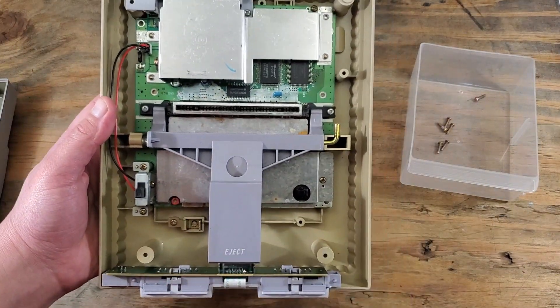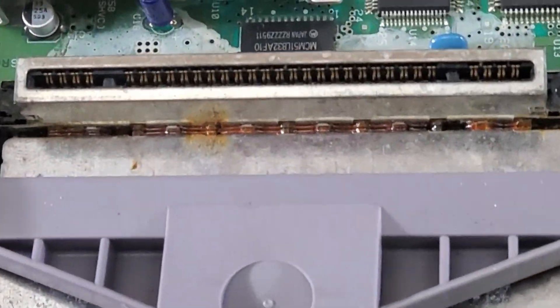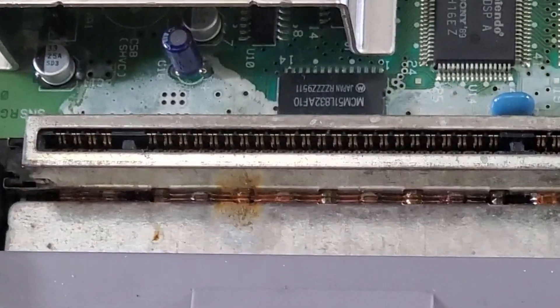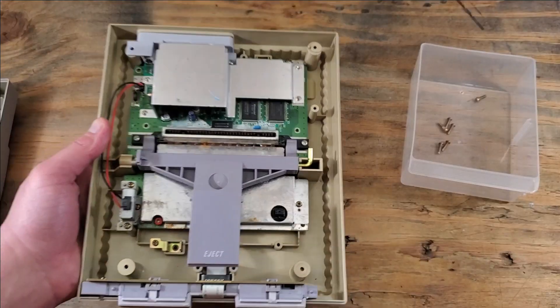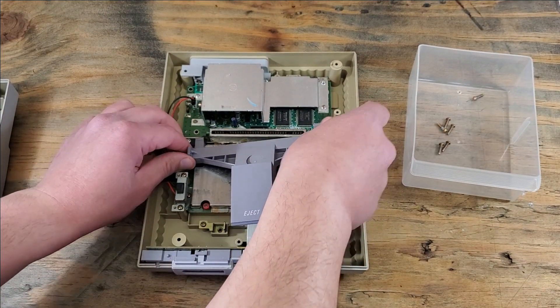Okay, I see something here that worries me a little bit. See that rust? And the white residue on the board? This has some water damage in it for sure. Now I did test it before filming to make sure that it works, so I'll worry about that for another video. Let's get back to the task at hand.